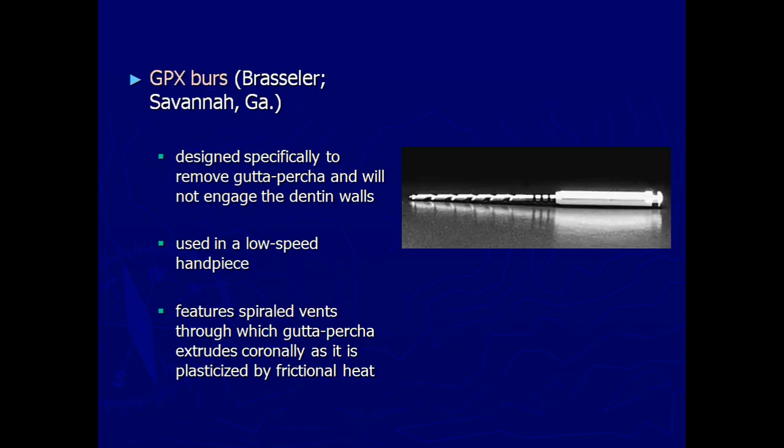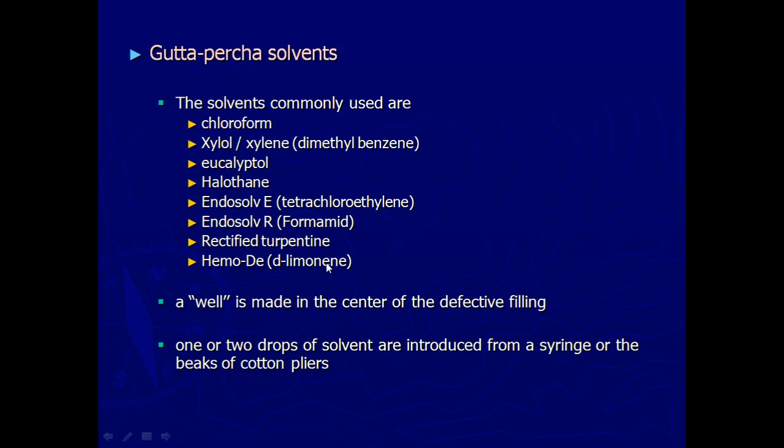GG drills and Piezo Reamers are not the preferred methods for removing GP. Of late, one of the most commonly used instruments is called the GPX bur, which is used on a micromotor and helps in removing the gutta-percha. The least preferred method is gutta-percha solvents — similar to chemically plasticized gutta-percha, the same solvents are used to soften the GP. We must make sure these solvents do not reach the periapical area, as they cause damage there. Just a few drops in the coronal end, and the softened GP should be removed with files.